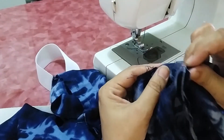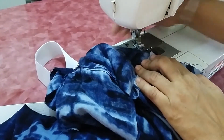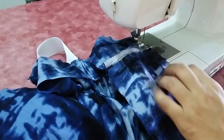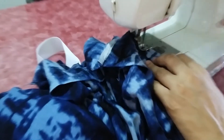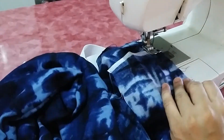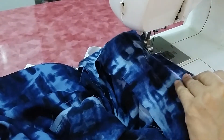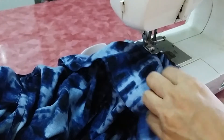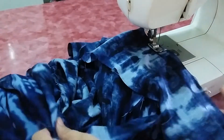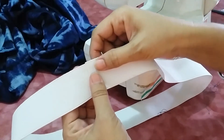Attach the belt with the right side of the belt against the wrong side of the pants. Start sewing it this way. When we fold it after attaching the elastic, it will fold to the right side.